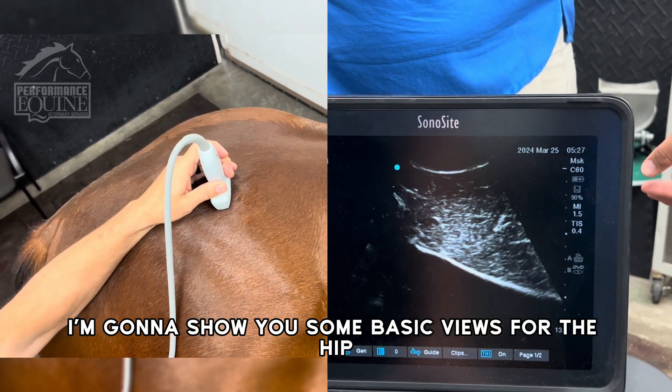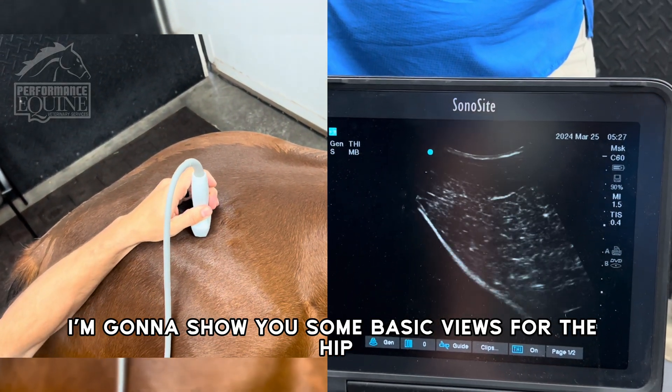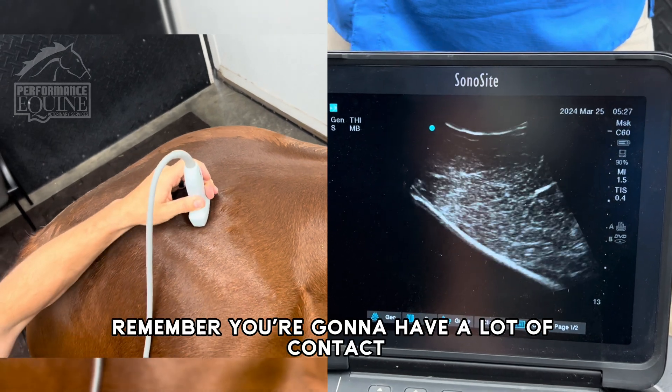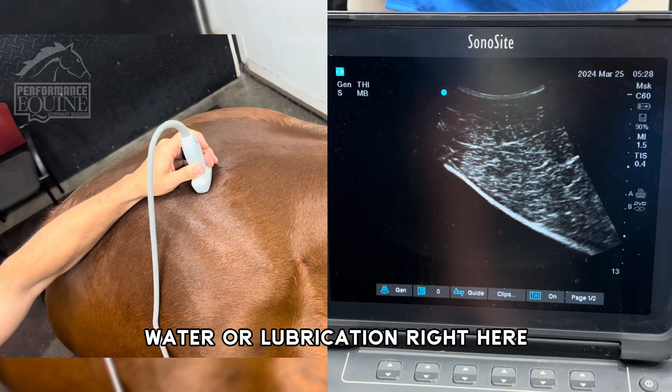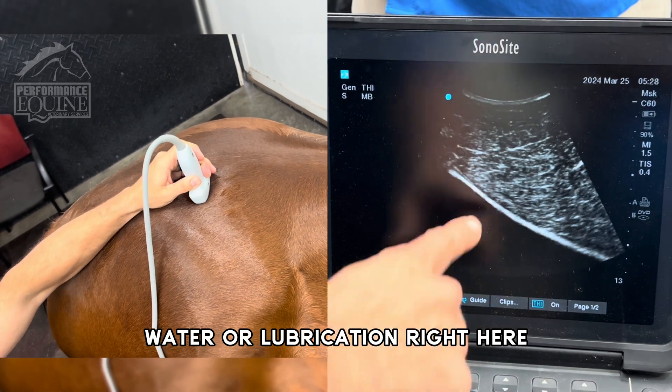In this video, I'm going to show you some basic views for the hip. Remember, you're going to have a lot of contact that can be achieved with alcohol, water, or lubrication.